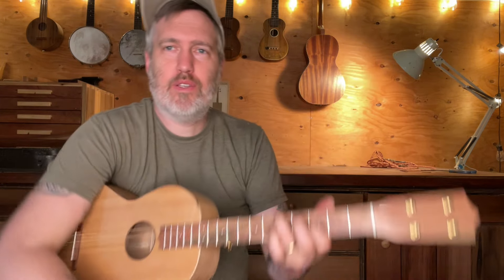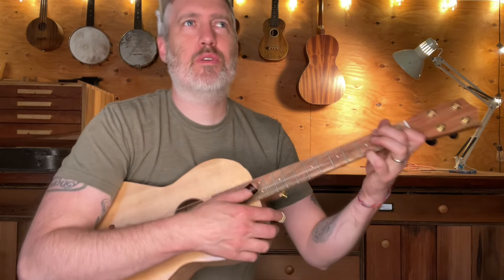It's ladder braced, which is kind of like the guitars on the old records I like from the Depression era. It's loud and vibrant and rich and singing, instead of really deep and sustain-y and rich like a modern big acoustic guitar. Anyway, I just like ladder braced instruments.